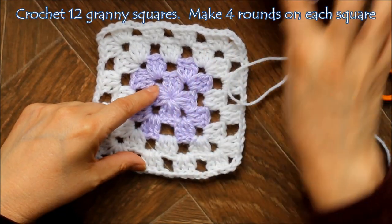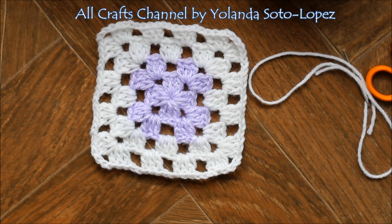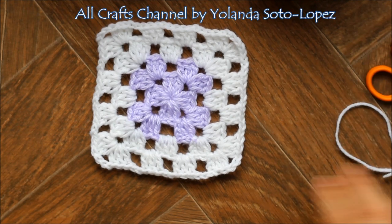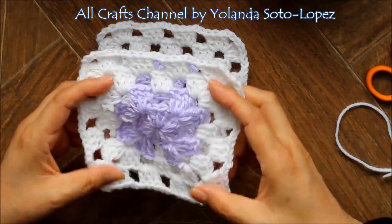You're going to make 12 squares. I'm not going to show you how to make the squares because I'm going to put the link for a video on how to do the granny squares — I've already done that video so there didn't seem much sense in doing it again.